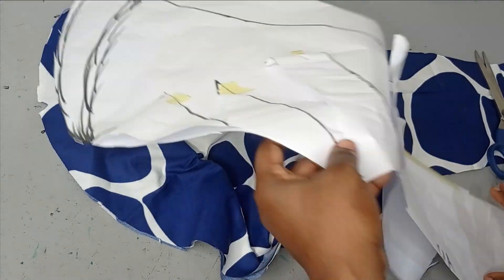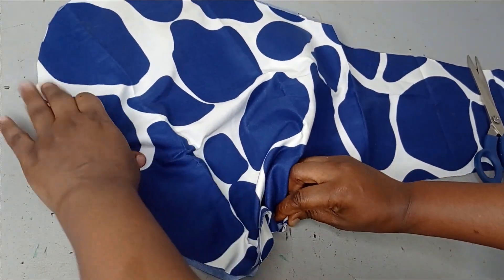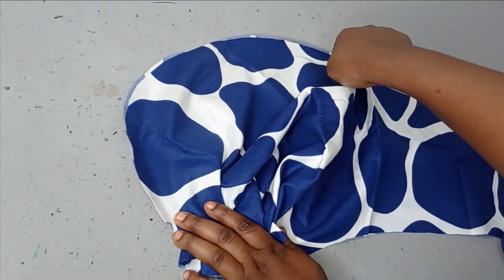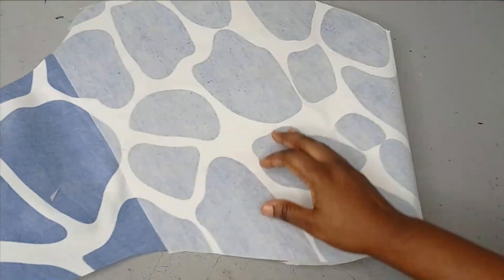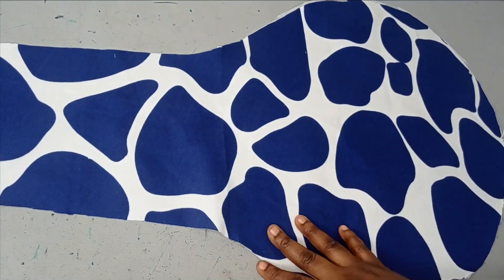I'm going to be gathering all of this area, and by the time I gather it back to my own measurement, this is what I'm going to have — and I'll have this beautiful hack there. I'm going to use a little bit of interfacing on the hack part. You can see what I have now, so the next thing is to sew them together.